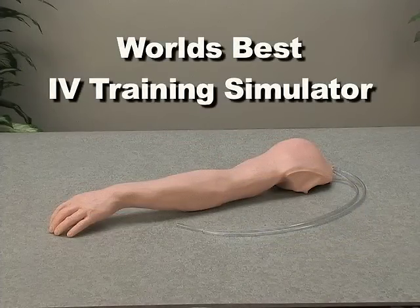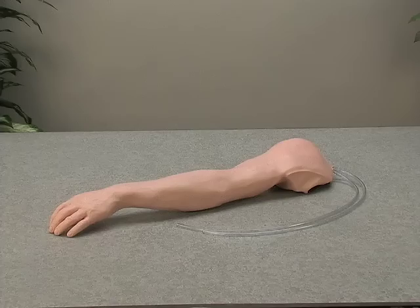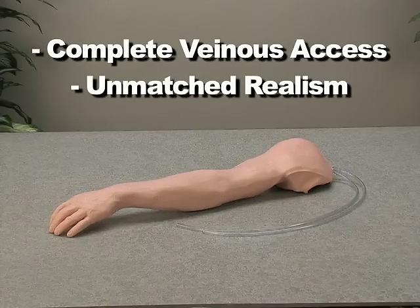The NASCO Lifeform Advanced Venipuncture and Injection Arm is the best IV Trainer in the world and one of NASCO's top selling products. The arm's combination of complete venous access and unmatched realism makes it an amazing tool in your training curriculum.